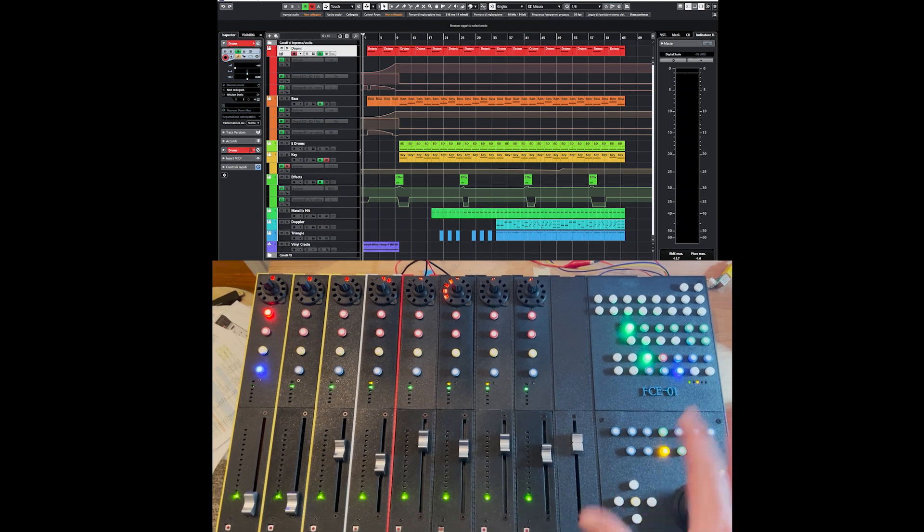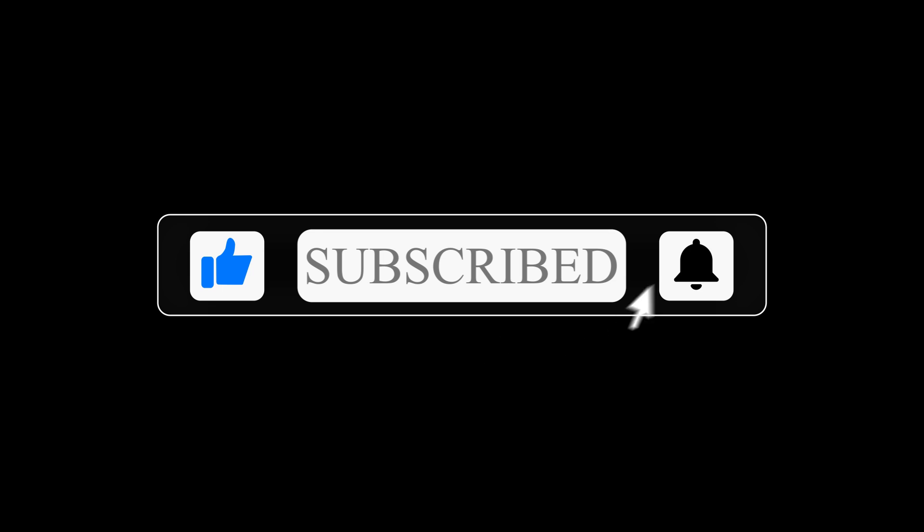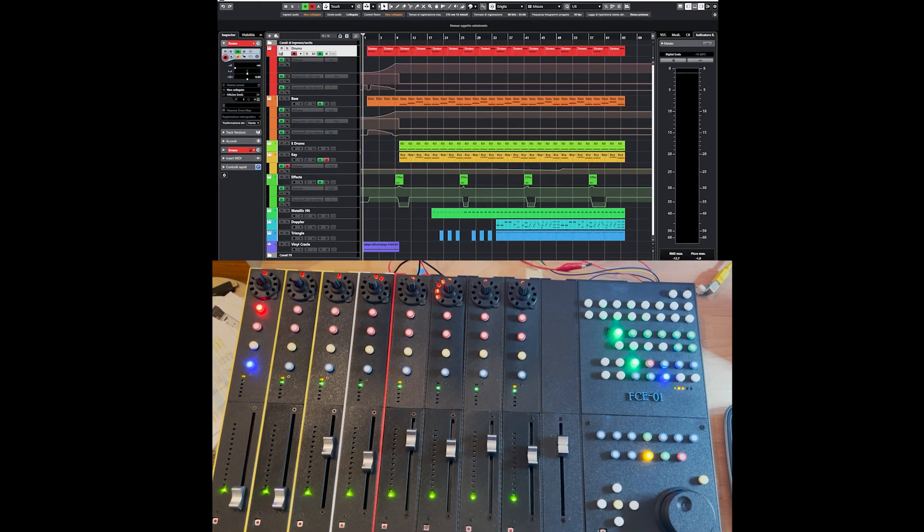Before starting and showing a little bit of the demo, as usual I would like to ask you to subscribe to the channel, give a thumbs up to the video if you like it, and hit the bell in order to stay updated on the next updates on my project.